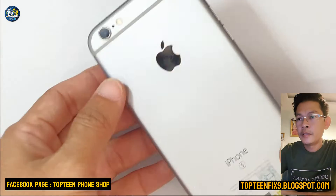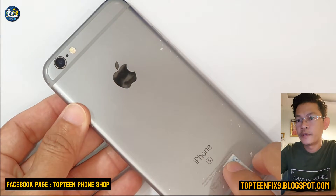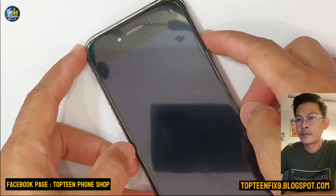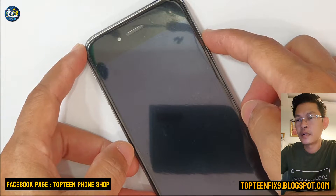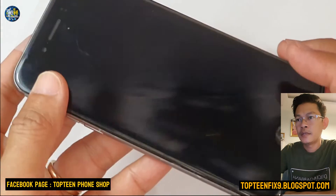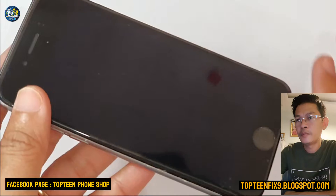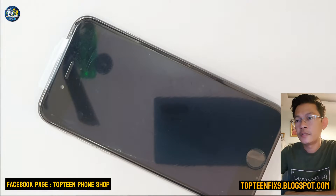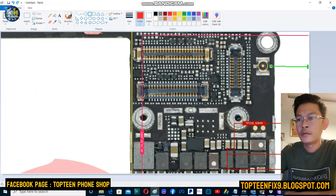Hello everybody, welcome to Top 10 Fix channel. Today I want to show you how to fix a black screen on iPhone 6s — we cannot see anything, just a black screen, there is no display on that phone. Alright, let's go to see how to do this.